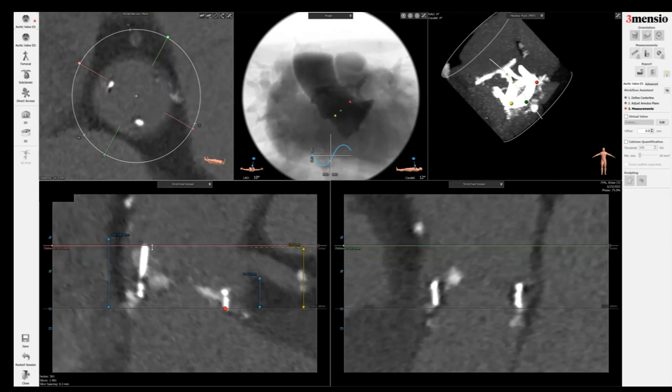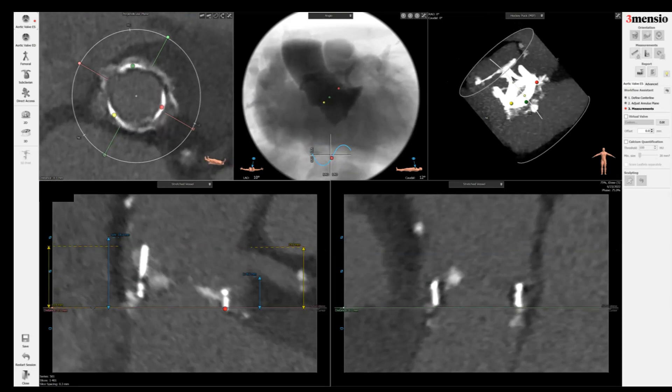Next, I'm going to go to the top of the surgical valve — this is roughly 16 millimeters here. I do a custom length measurement, bringing it down to the bottom right back to the annulus. This is kind of the height of the surgical valve.